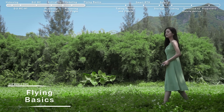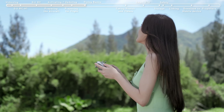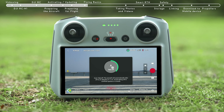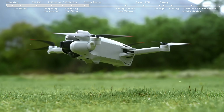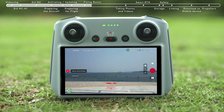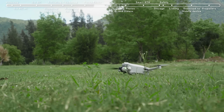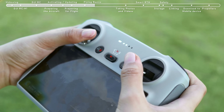Flying Basics: before flying, choose an open, obstacle-free area. Tap the Takeoff icon on the left and press and hold the Prompt icon to enable Auto Takeoff. After takeoff, the icon will change to Auto Landing. Tap the Auto Landing icon on the left and hold to make the aircraft land automatically. To take off manually, using Mode 2 as an example, pull both sticks all the way to the bottom of the controller and then push inwards or outwards.